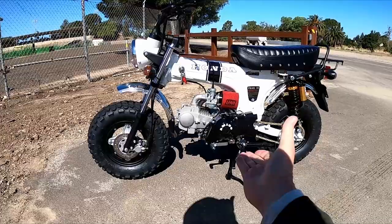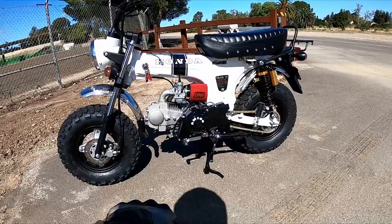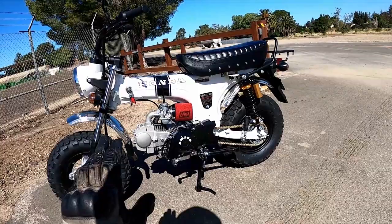A couple of cool features with this one: you get a four-speed transmission with a clutch. The other model has a semi-auto clutch where you just shift up and get off the gas. Either way works depending on your preference.